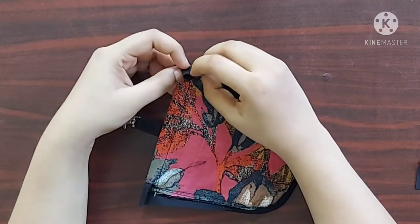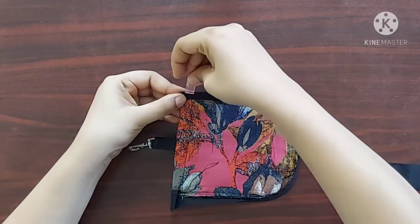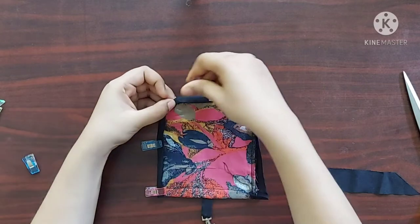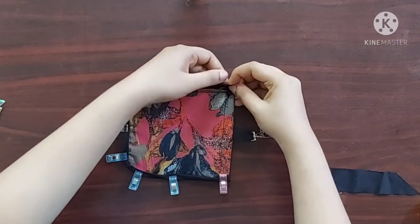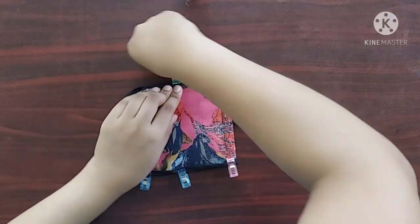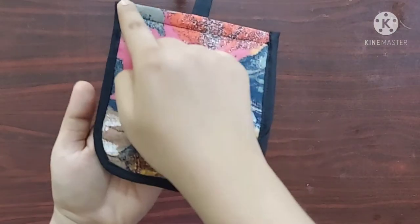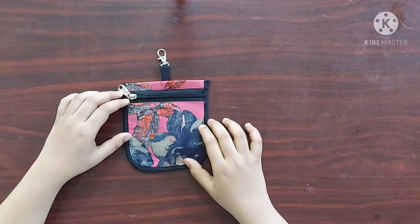Now I'm going to make quarter inch folds twice and use sewing clips to keep it in place. I'll give a topstitch on the edges of the strip. Our coin purse is ready now! I hope you guys enjoyed this video — thank you so much for watching. I'll see you guys in my next one. Bye!